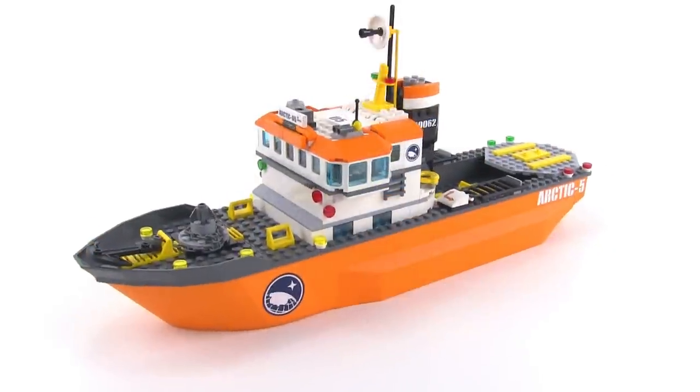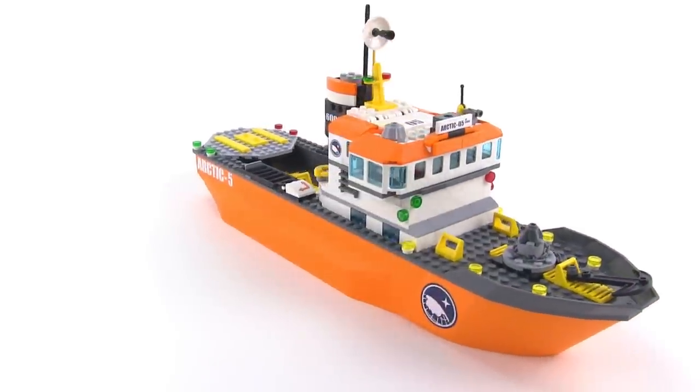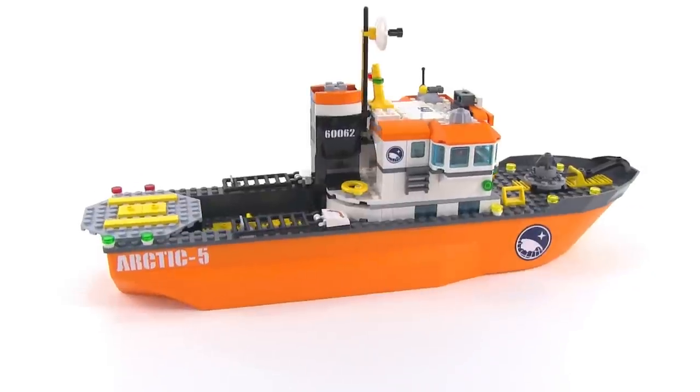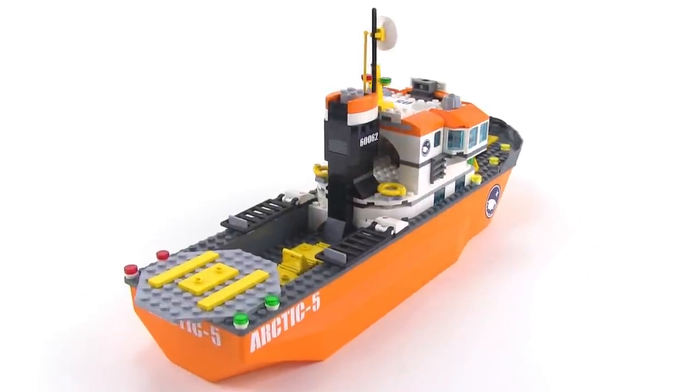Here is the Arctic Icebreaker itself. It's a ship based on one of the larger hulls that LEGO has made — it's the exact same size of hull used for the last Coast Guard set. You just got it molded in orange color here.